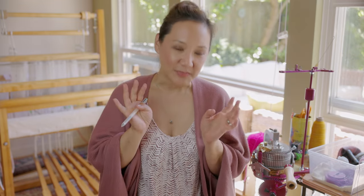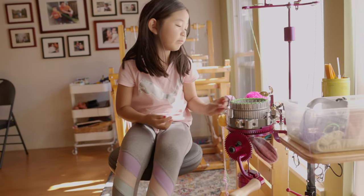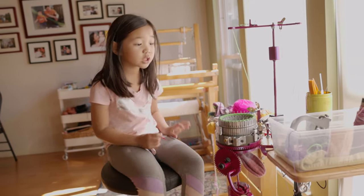That's basically it for today — thank you so much for being here to listen to me talk about sock knitting, heels, heel flaps, and one-by-one ribbing. If you liked this video please hit the like button, and if you'd like to see more fiber arts content please subscribe. We come here every week to talk about knitting, spinning, weaving, or dyeing. Thank you guys so much — I'll see you in the next one!